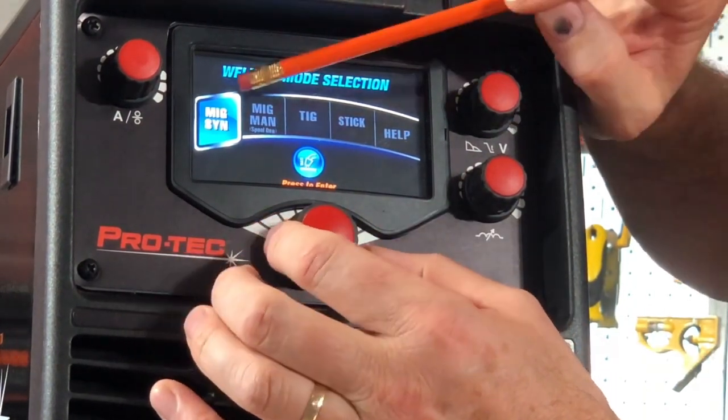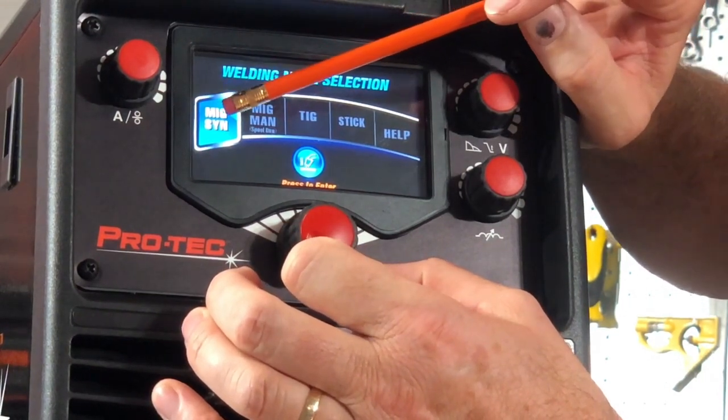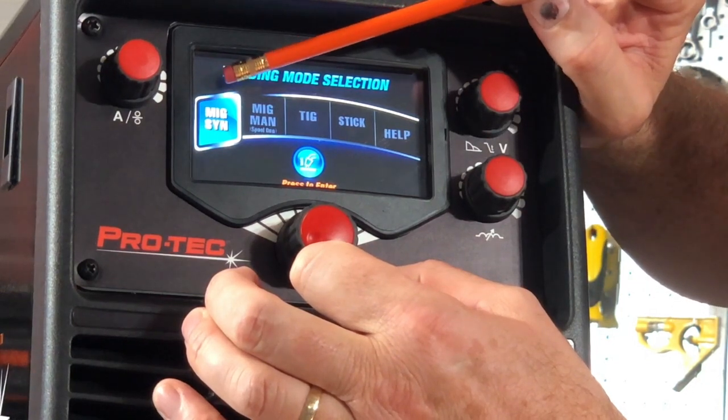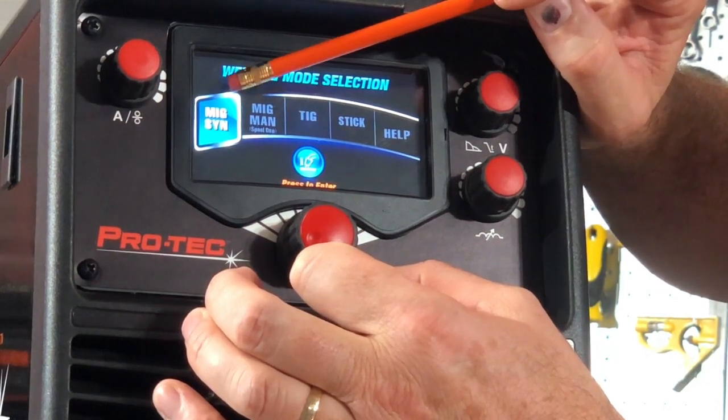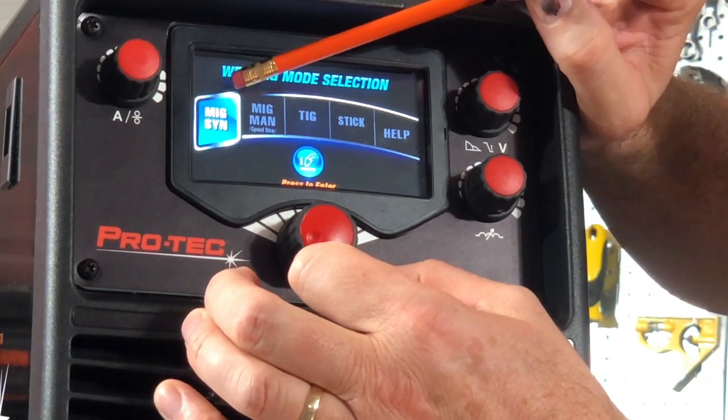On this first selection here that's lit up it's got MIG SYN — MIG Synergic. That's like an auto MIG selection that makes it really easy for selecting optimum parameters because it's a smart machine. You tell it what wire, what gas, what material, and it will give you an optimum set of welding parameters.